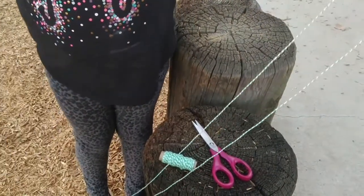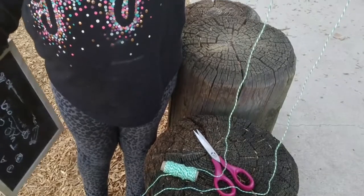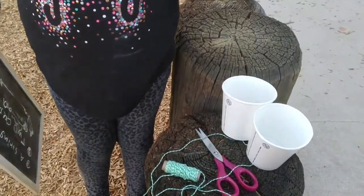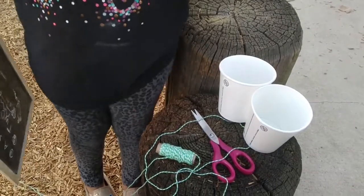What are we going to make? Telephones! Using two cups, a scissor, and string.